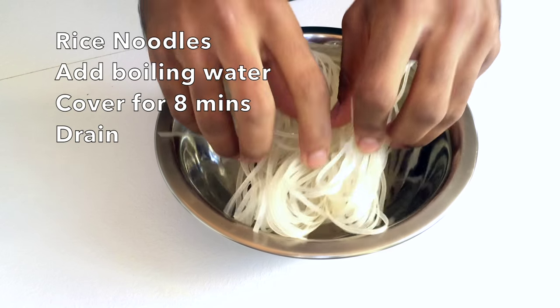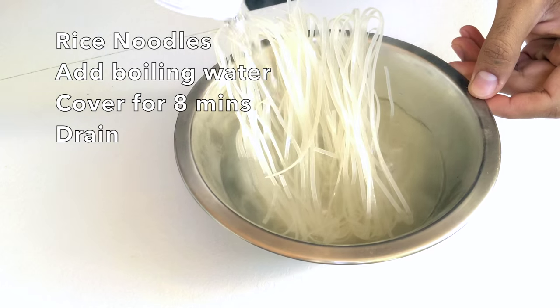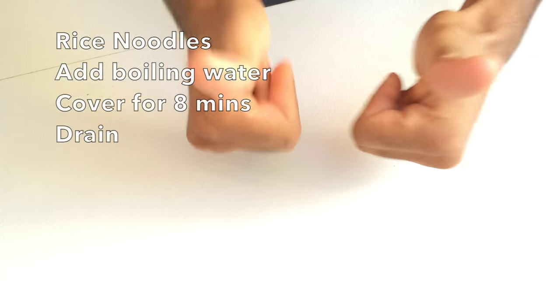Rice noodles, I feel, go really well with this dish — they're going to soak up all those lovely curry flavours. In a bowl, add hot water, cover it with a plate, eight minutes to one side, and then it will be ready to drain and serve.